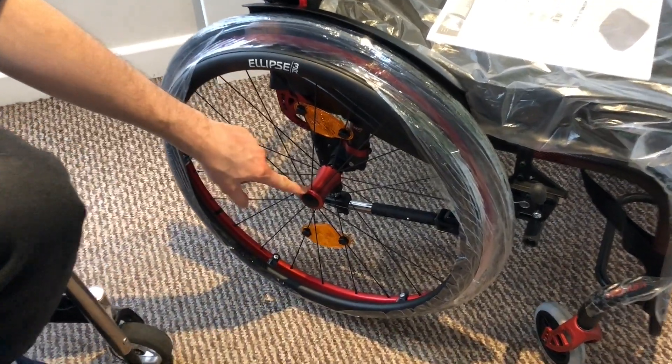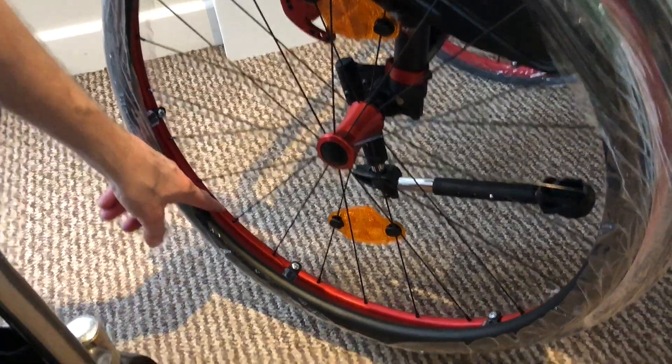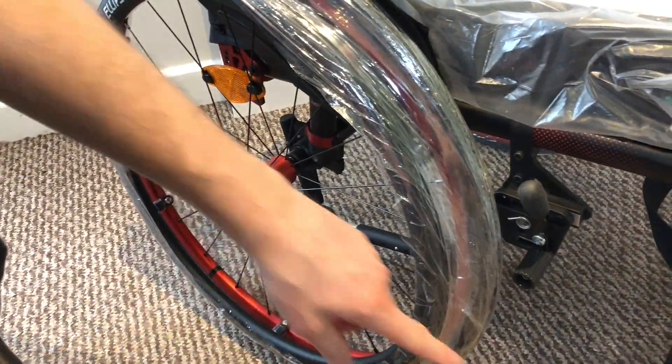We've got the colour set. As you can see we've got the hub, the rim, the back brackets, and the caster wheels.